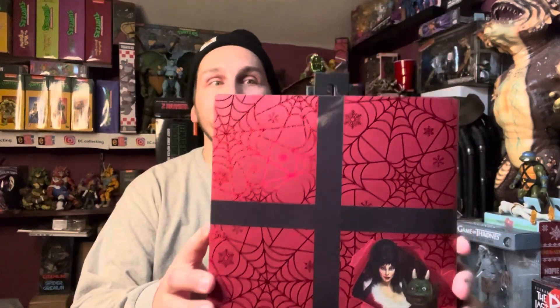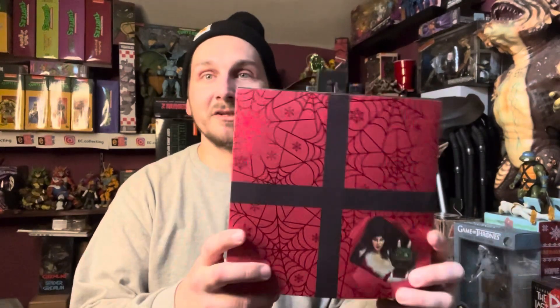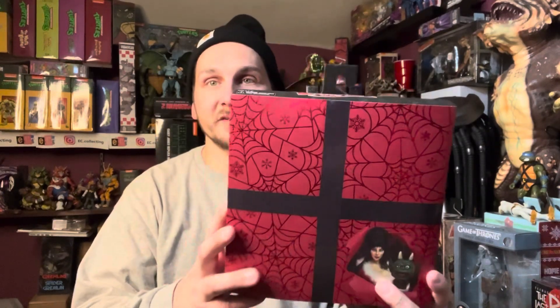We just got done with our Halloween horror stuff, and now we're doing Christmas holiday stuff. What better way to start the holiday season than to review Elvira's Scary Christmas? I just found this yesterday. I didn't get the first Elvira figure, but I couldn't pass this one up. It's like a little set and I'm excited to review it for you guys today.